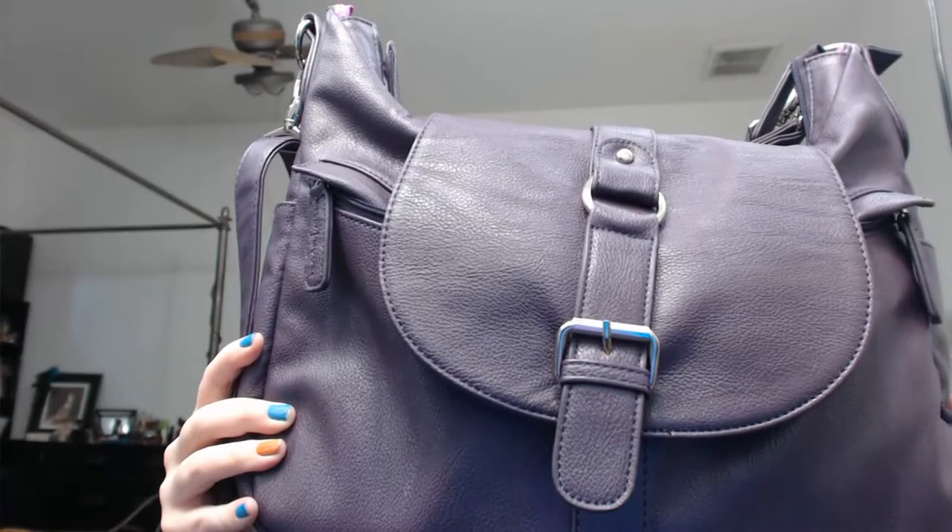Hey guys, it's Vera and today I'm going to talk to you about the Kelly Moore Be Hobo Style Small Camera Bag Purse.